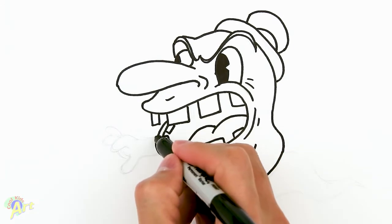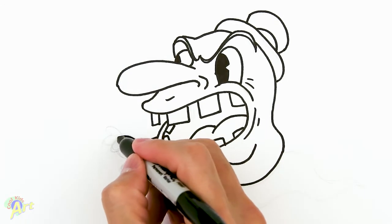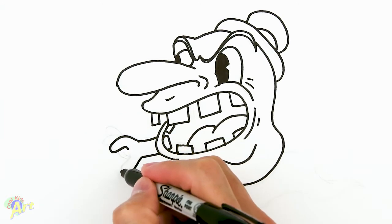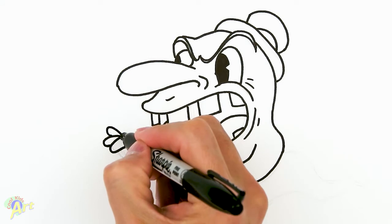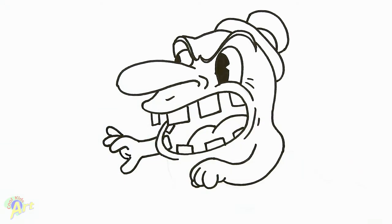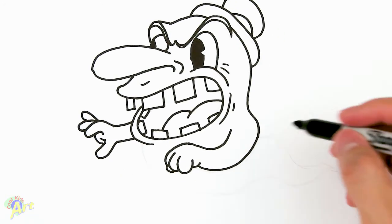For his other arm, we're gonna go straight out — one finger, curve like this, and then one more, the thumb. There's another one here, and then one more kind of going upward a little bit. Then we're gonna just draw the palm — just two lines like that.